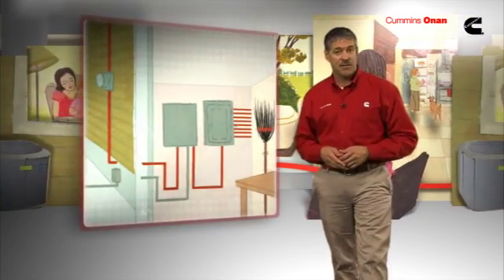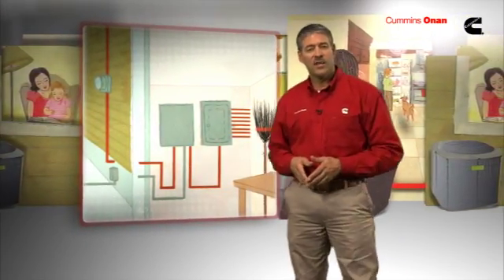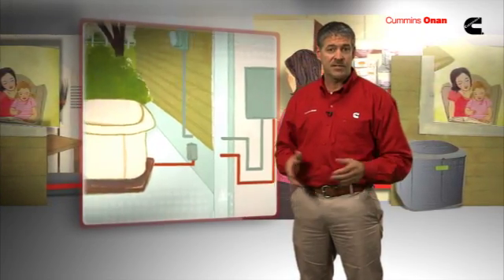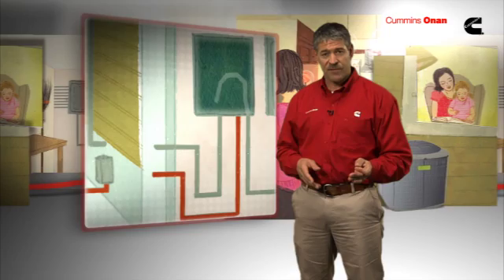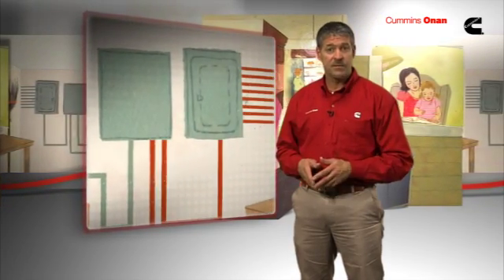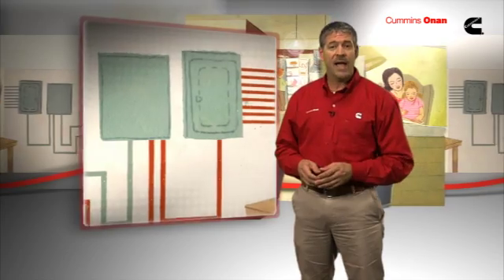Let's start with a basic overview of how a standby generator operates. A residential standby unit senses when a power outage occurs and automatically starts. The unit's transfer switch transfers your home from its primary power source — the utility power — to the backup power of the standby unit. All of this happens within seconds of the actual power loss, whether anyone is home or not.